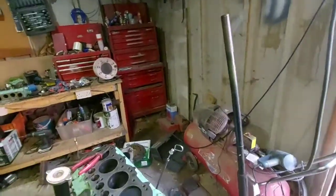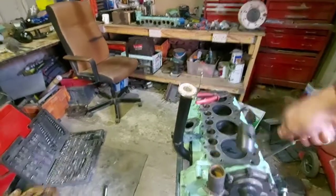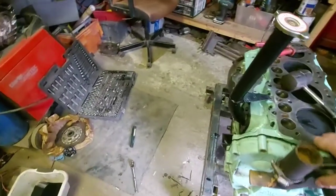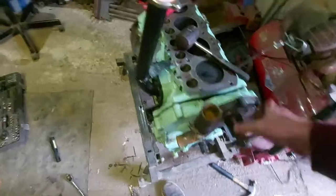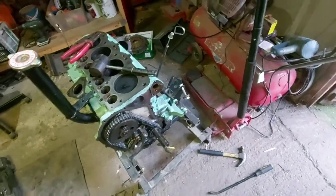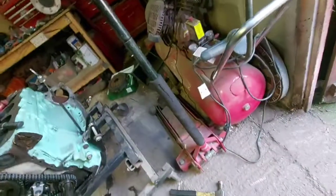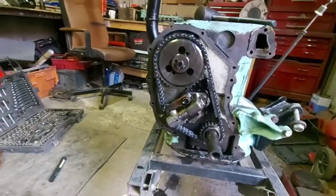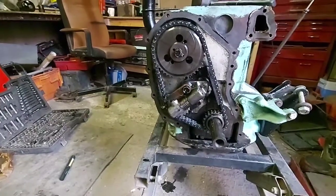With that, everything's undone now — it should literally be... There we go, simple as that. There's your timing gear — just put that down there. It's got a brand new chain on it, so that shouldn't cause any big problems.